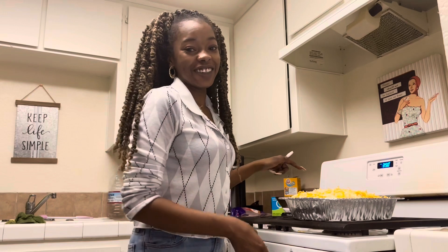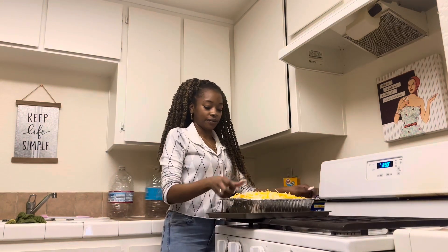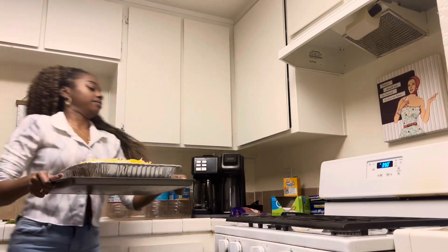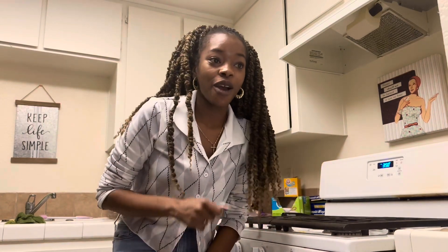Let's pop this bad boy into the oven. So now we're just going to let that cook for 20 minutes and then we're going to let it sit for 20 more minutes and we'll be back.